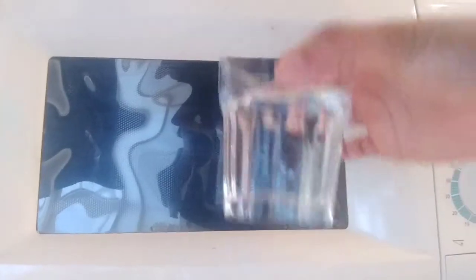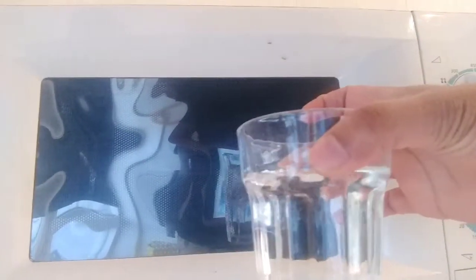Hi guys, today I'll show you how to clean a microwave in a very easy and simple way — no hassles and no need for extra stuff. You just need a glass of water. Don't fill it full, just fill it about three-quarters.